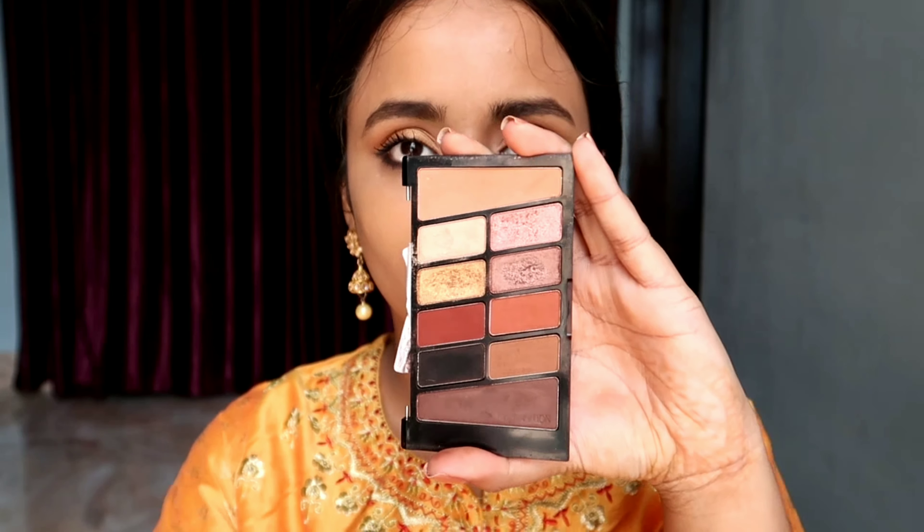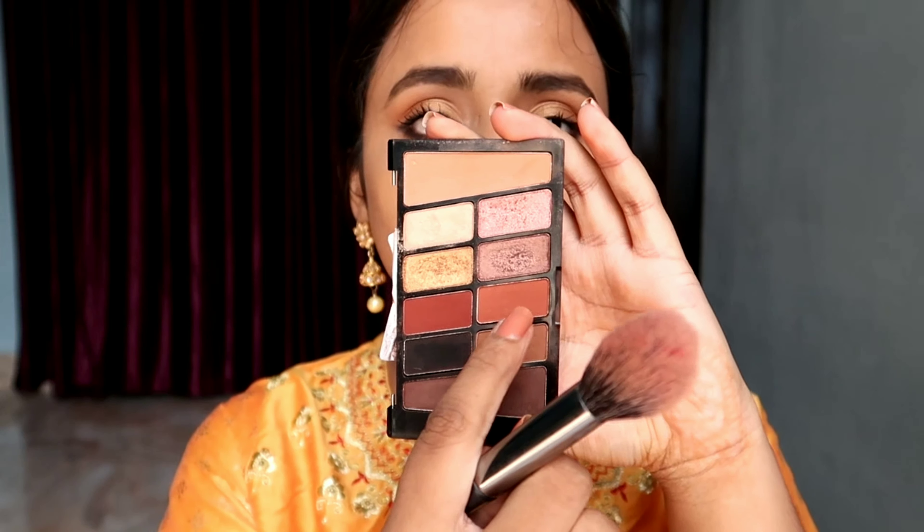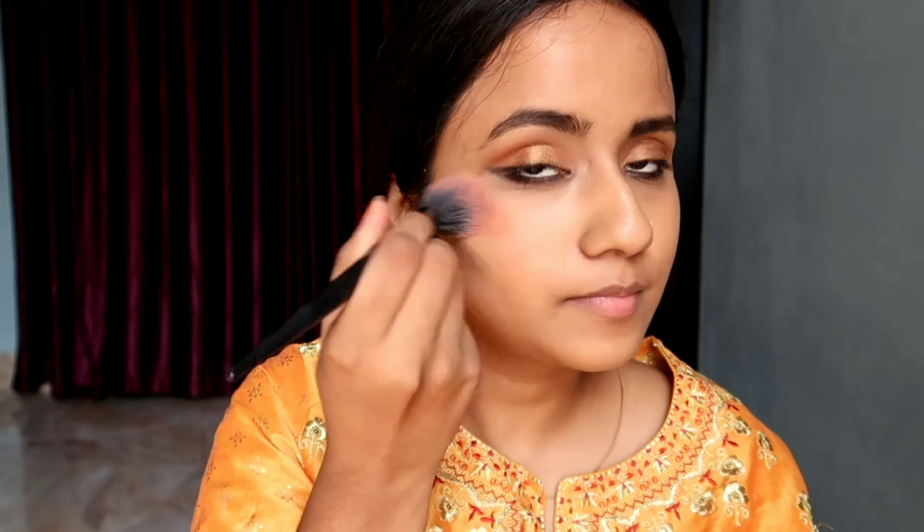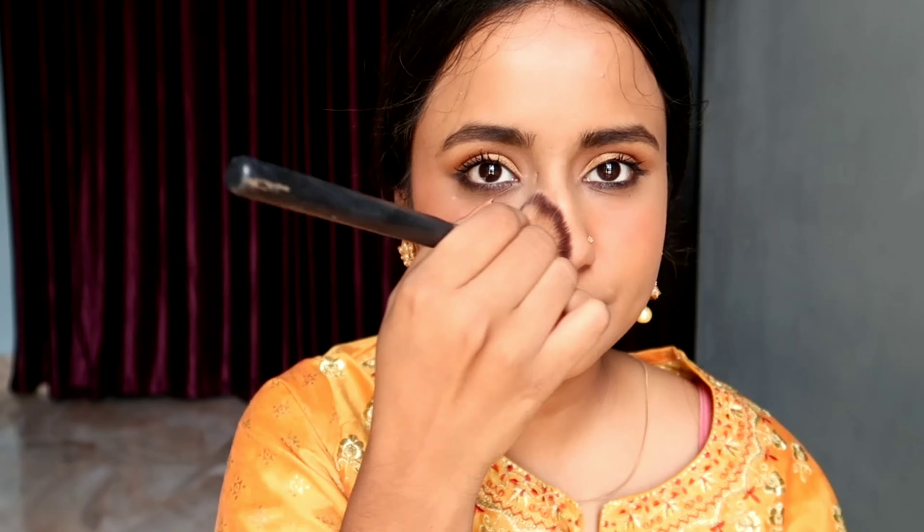This is the eye look, and now using the same eyeshadow palette I will be applying blush, because I'm trying to use as few products as I can. I'm lightly building the color so that I do not get any blotchy effect.